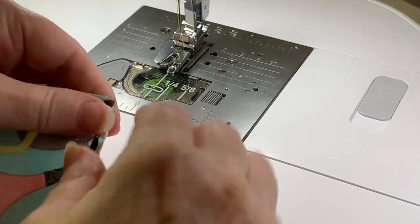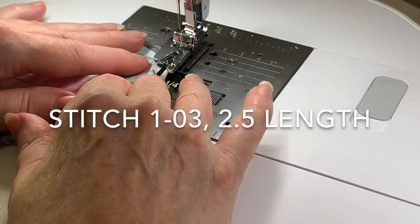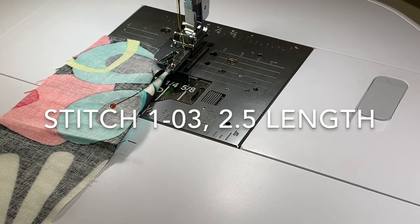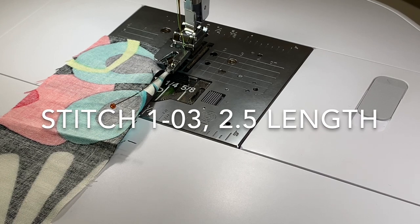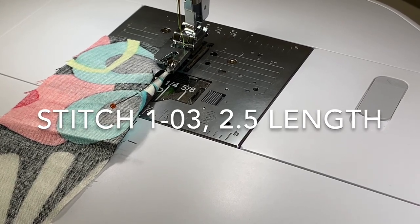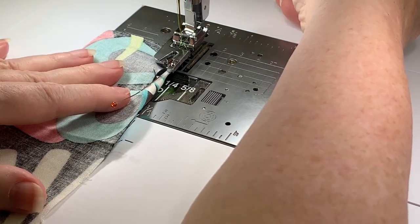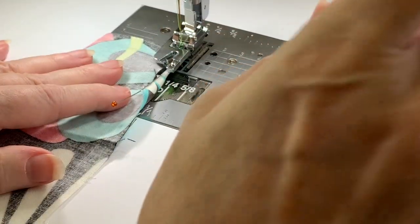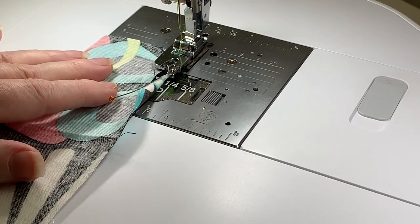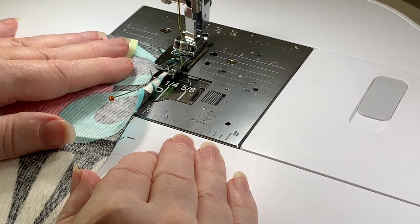If you want, you can use some spray starch to help. My machine is currently set up with a straight stitch, the default left-right shift, and a stitch length of 2.5 — I'm using stitch 103. We're using the narrow hammer foot. Look into that opening and put your presser foot down. It's a bit difficult for me since I'm sitting far from my machine while recording, but go ahead and take a couple of stitches. I need to move my fabric over just a little bit.